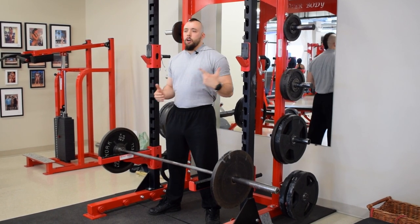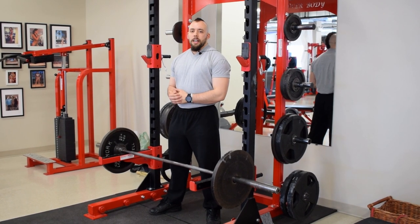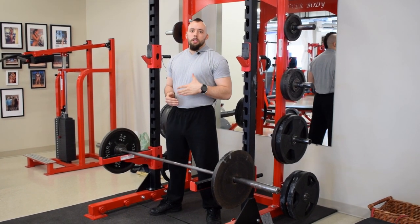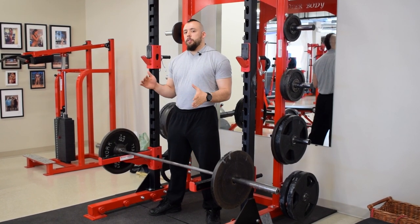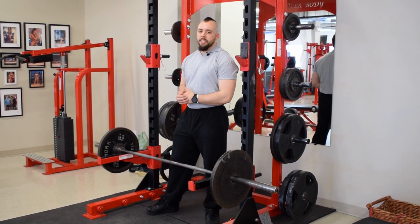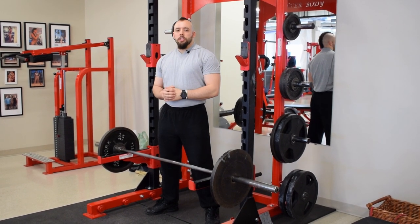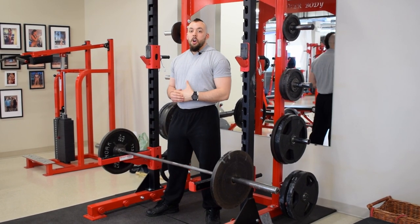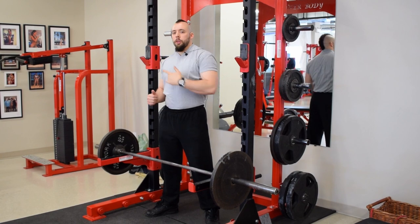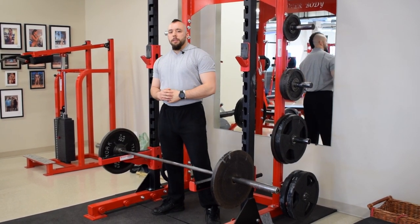As far as rep ranges are concerned, you could do a Bill Kazmaier style with 50-rep sets, but I don't like to go below 10 reps on power shrugs. I pretty much live in the 10 to 50 rep range, and if I really want to torture myself maybe do a set of 100 every now and then. Let me know what you think in the comments, try out the snatch grip power shrug, remember to do full range of motion — none of that quarter rep stuff — and let me know how your traps respond. I'll see you guys in the next episode.